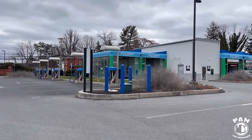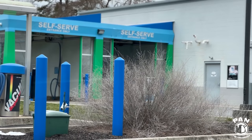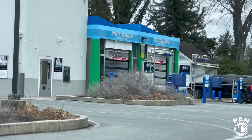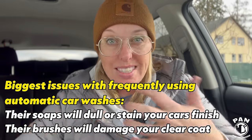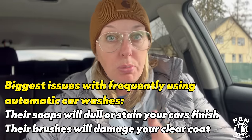We are headed to Aqua Premier car wash in Lancaster, Pennsylvania. They have two self-serve car wash bays as well as a soft-touch and touchless automatic car wash. Normally on a busy day there are five to six cars deep at this place. As a professional detailer, it's my job to educate my customers on the importance of avoiding the automatic car wash, the dangers of frequently using it, and how to properly maintain their vehicle with safer alternatives.